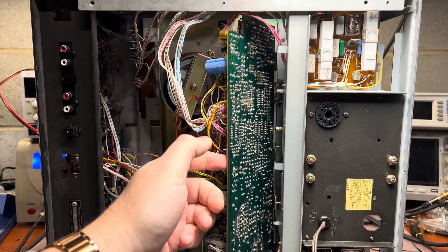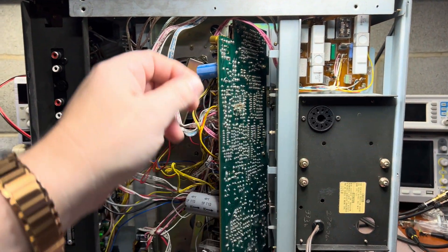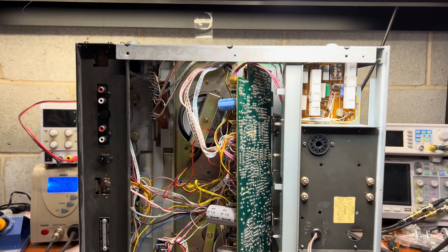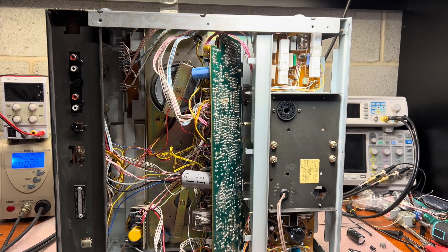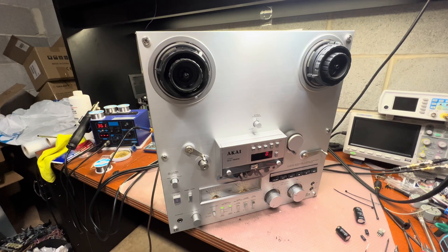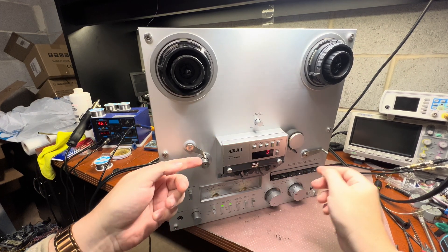So I highly recommend you unscrew both the screws that connect this board to the posts, clean off all the oxidation, and put them back before anything bad happens to your 625. Now I'll assemble everything back and we'll see if it finally starts to work.